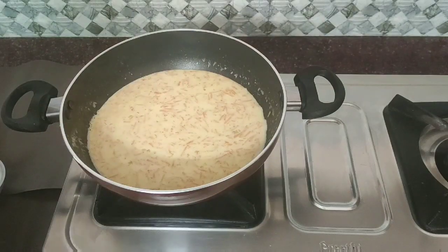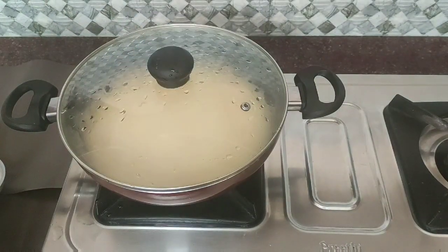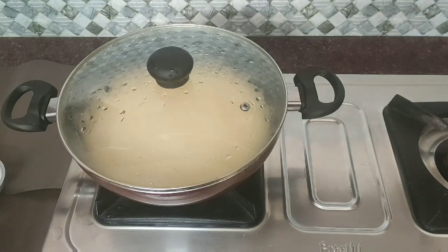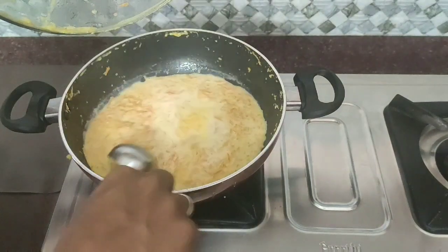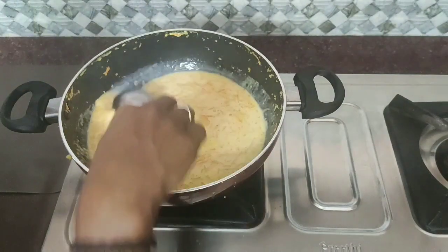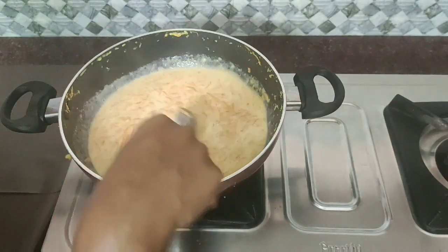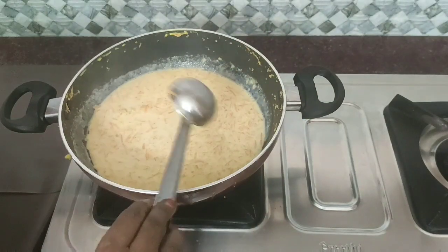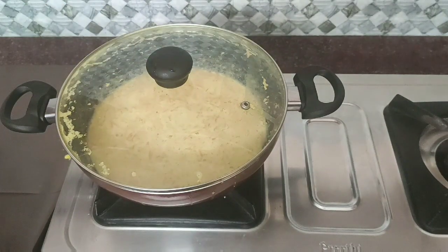The oats are very good. Add 2 carrot oats in the middle. Add a little bit of carrot oats in the middle.